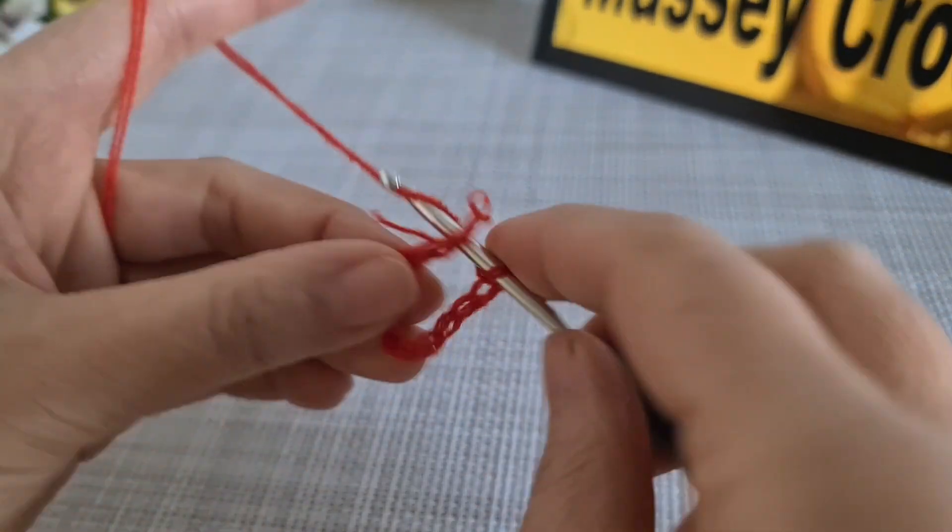Like this, chain two, and we make two double crochet. Then chain three, two double crochet.